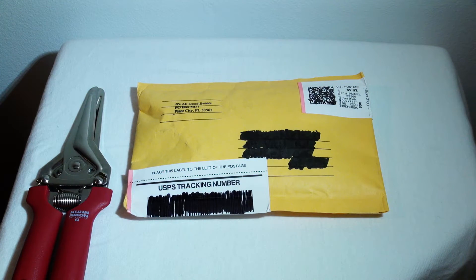Hey everybody, Mac here for OCR Kings. Today I'm going to do an unboxing for this virtual race medal that I received in the mail. This is from the OCR franchise Mud Titan. Let's take a look and see what we have inside.